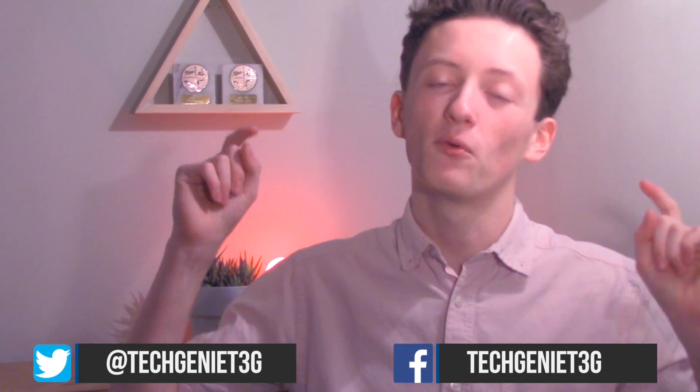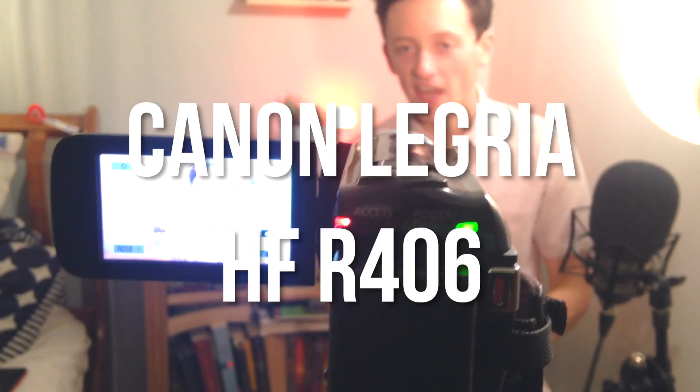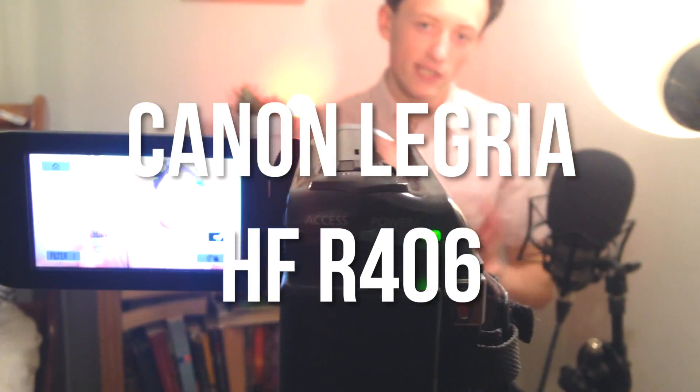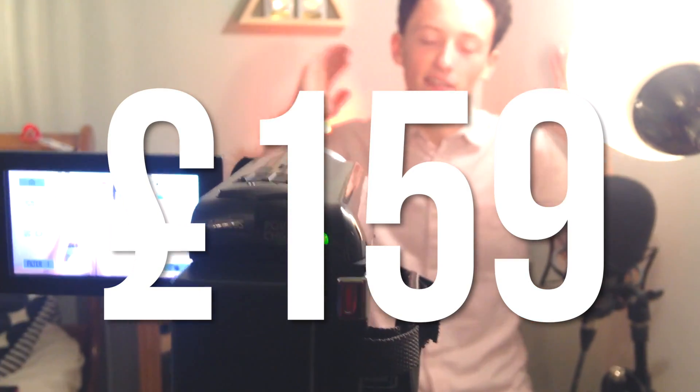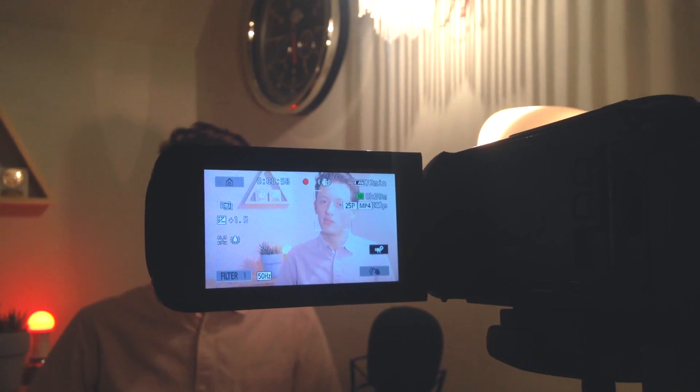Hey guys, welcome back to Tech Genie. Today we're going to be telling you what camera we use to film our YouTube videos. The camera we use is the Canon HF-R406, which retails at around 140 pounds. Don't forget, this camera isn't one of those DSLR or point-and-shoot cameras — this is a camcorder style, long and thin, and you should be able to see what it looks like on screen.